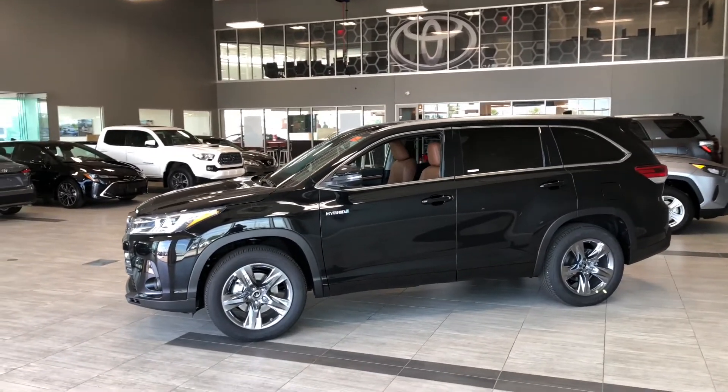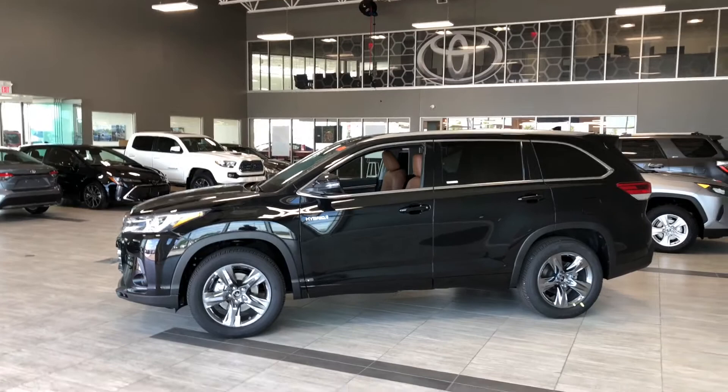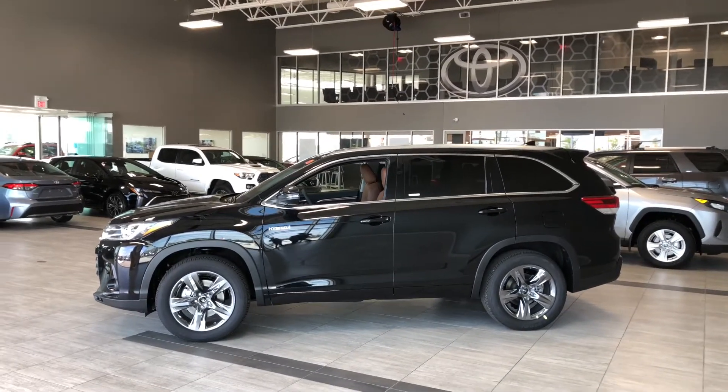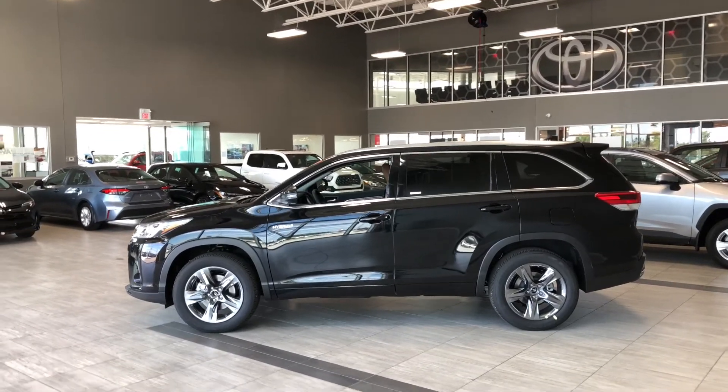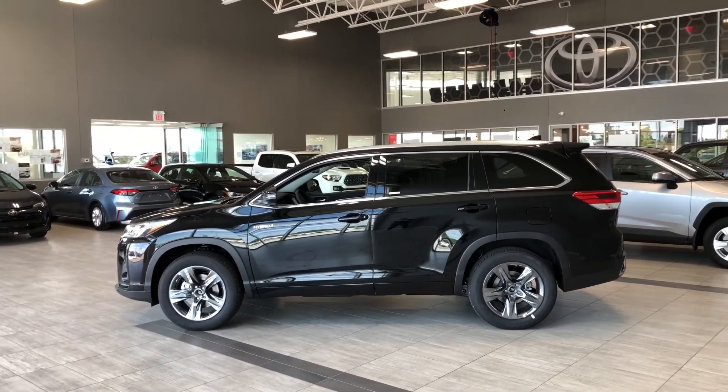There's still a lot more I didn't get a chance to show you, so why don't you come on down and take it for a test drive. We're located at Toyota Northwest Edmonton on the corner of 137th Avenue and St. Albert Trail. Thank you for watching this walk around video. My name is Christian, and as always, drive safe.